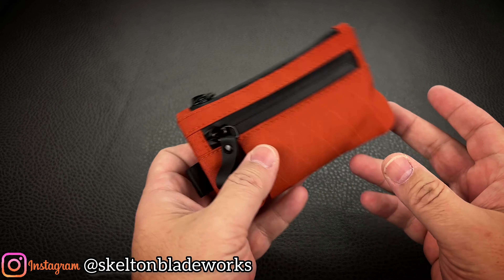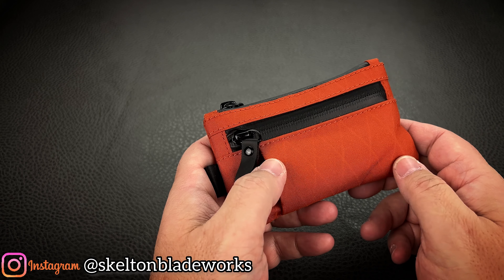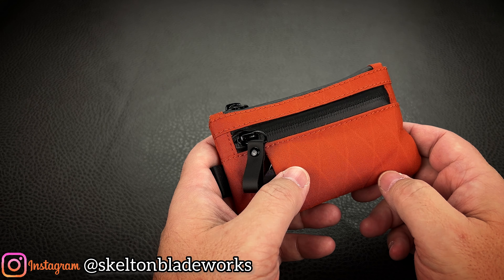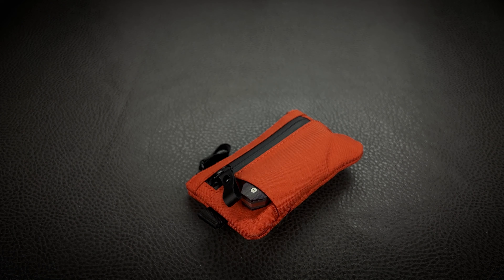Anyway, so that's my thoughts on the Alpaca Zip Pouch Pro — say that three times fast. The Alpaca Zip Pouch Pro, for 35 bucks. Thanks for joining me as always, and I'll see you on the next video.